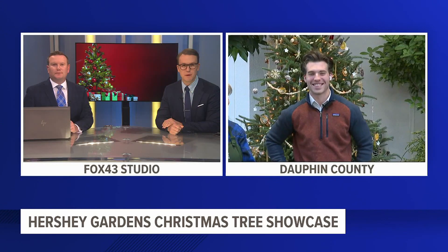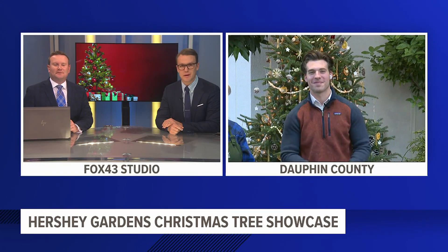Hershey Gardens is decking the halls of their Milton and Catherine Hershey Conservatory with a holiday favorite. Fox 43's Tyler Hatfield is live in Dauphin County to give us a sneak peek at their annual Christmas tree showcase happening this weekend.